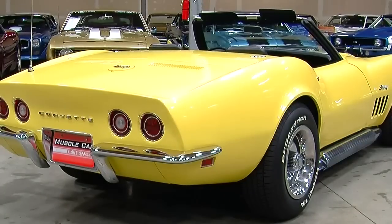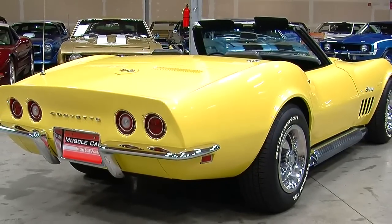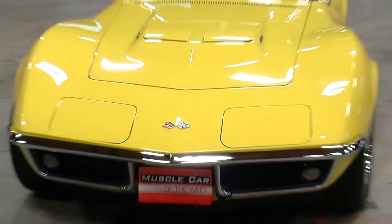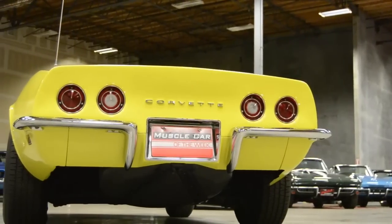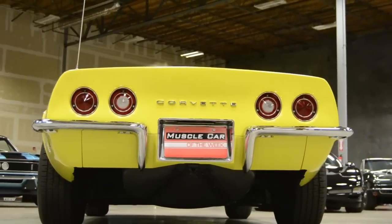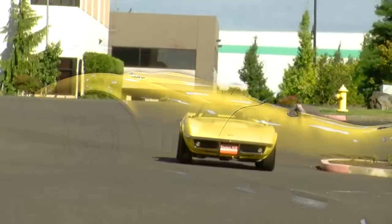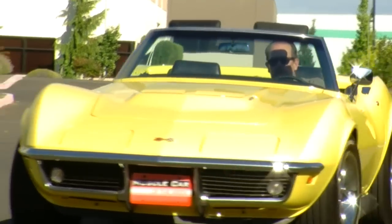Today we're looking at a Daytona Yellow 1969 version. Of the C3 cars, my personal favorites are the earlier ones — the '68, '69, and '70 — because they were built before the government-mandated 5-mile-an-hour crash bumpers, so they still had a real thin chrome bumper on the front and rear, which accented nicely against the body color and didn't look like the entire car was made of plastic. As you get into the mid-70s cars, those crash bumpers were wrapped in flexible plastic material and the body kind of lost a little of its gleam. But this '69 car is really sharp-looking.